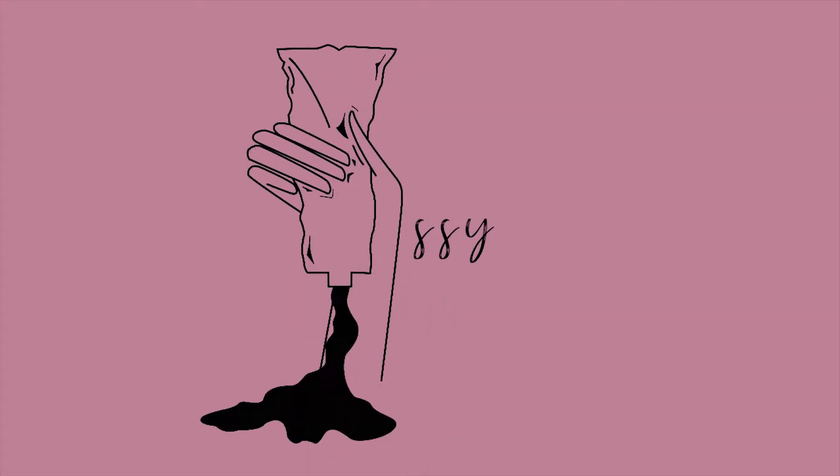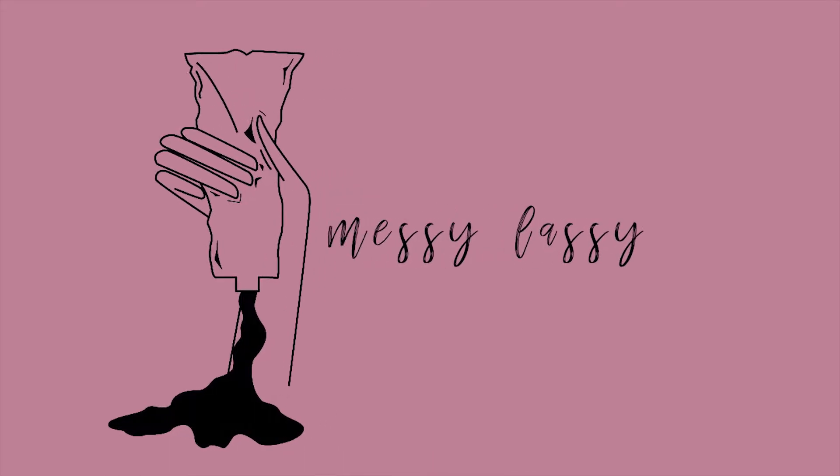It's that time of the year again and everyone is showing their favorite costume. So I thought I would share my own ideas because I love it. Hi guys, my name is Evan and I am the messy lady. So in this video, I am going to be showing a DIY costume and it's going to be something very fun.